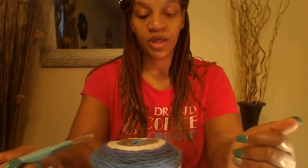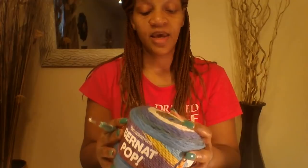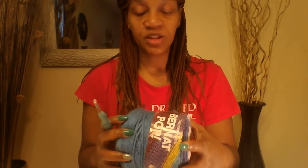You are going to need your tapestry needle and a pair of scissors. That is all you are going to need. So once you have your supplies together, we are going to go ahead and get started with this tutorial.